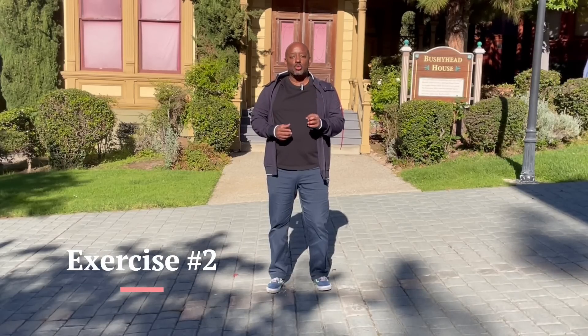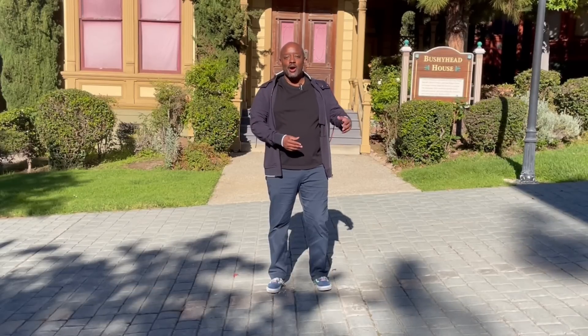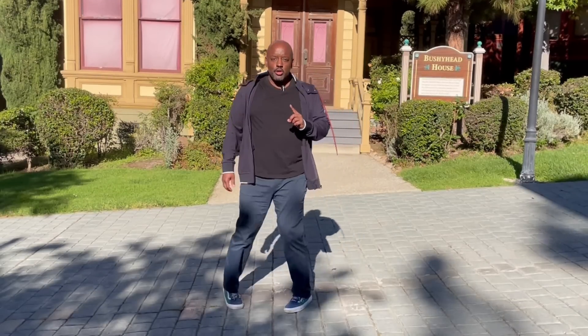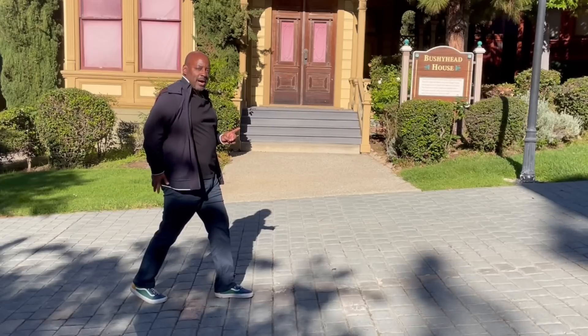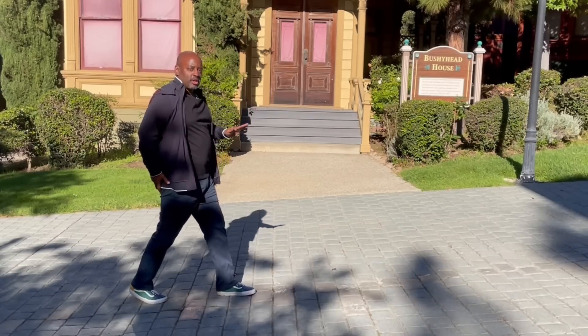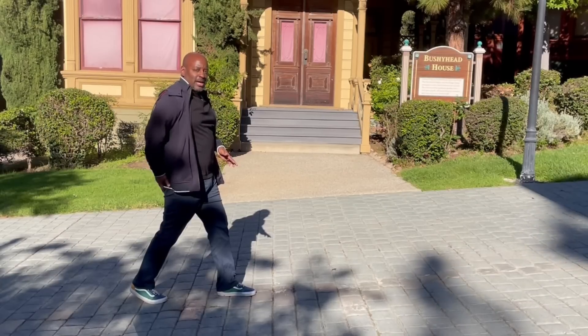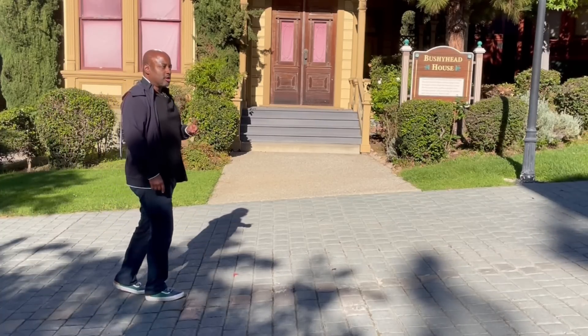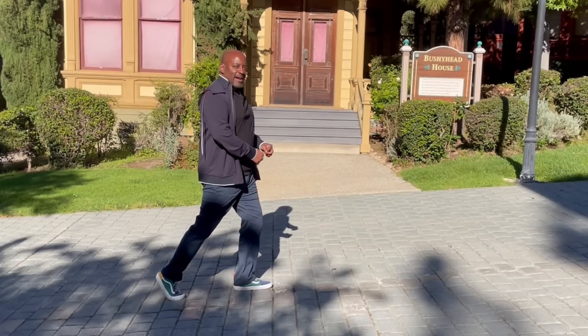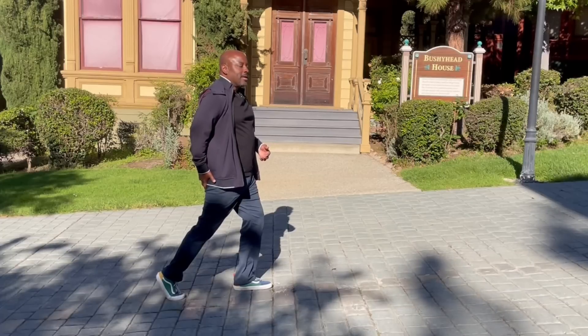There are times when we are going to use the glute max when walking, and one of those is when we're walking uphill. As we're walking uphill, we're going to use both the glute max and hip flexors at different times in the gait cycle. Using the glute max on the right leg as I bring the heel down, I am pushing the body forward and up the hill. Without that glute max extension, I'd start falling back down the hill due to gravity, so I need it as I go from heel to flat foot.